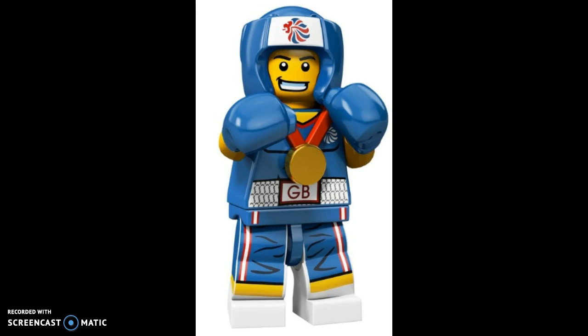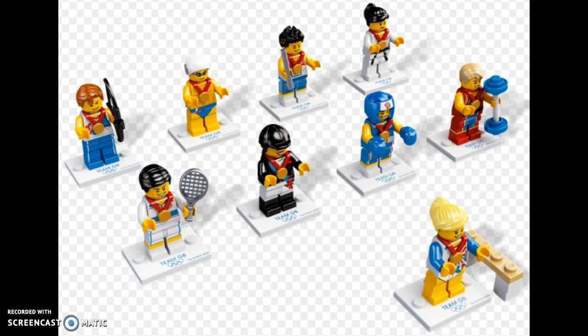Number one — the best minifigure in the series — is the Boxer. He may not be as good as the red boxer from Series 5, but I still like the blue. This guy is extremely expensive, going for 30 plus dollars, which is pretty insane. I like all the printing and the blue color looks really good. This time he's actually wearing a shirt, unlike the previous one. There's even printing on the helmet, unlike the red one. Despite being a remake, he's one of the more unique minifigures of this series.